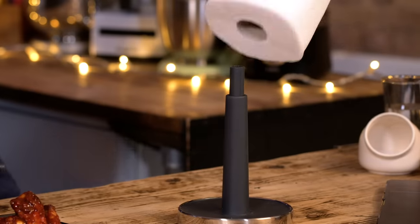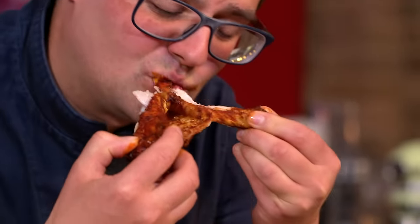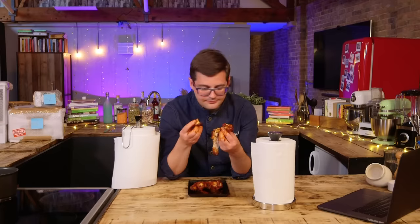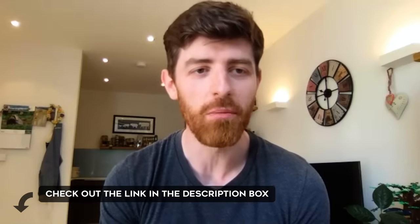First of all, I'm gonna load it. Oh, effortless. Delicious. And because we care about you Ebbers, we've actually prepared the sticky wings recipe from the Sorted Food website for you. I hope it's delicious. It is. If anybody else wants to make them, the link will be below.